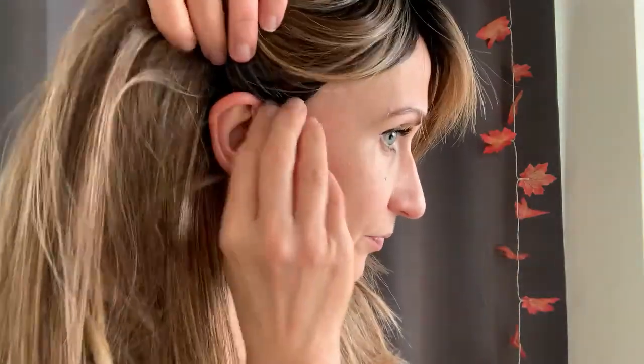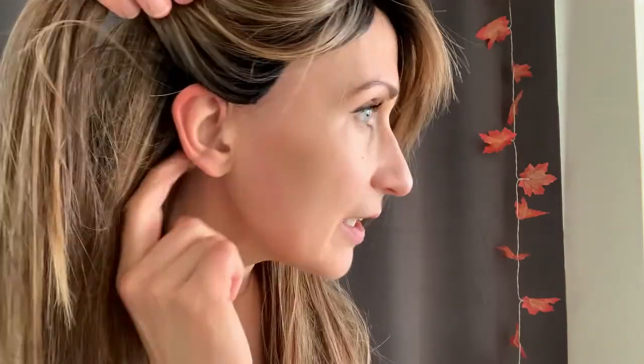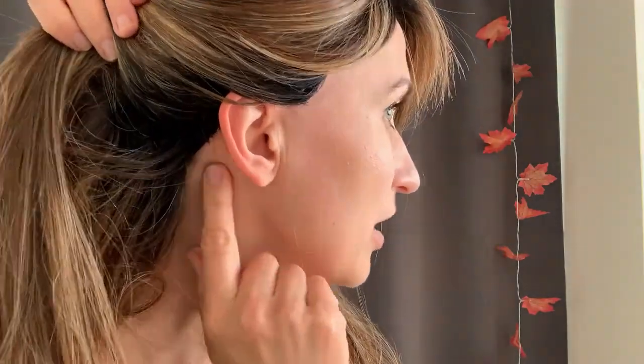Hi guys, today I'm going to be making some alterations to the cap on this straight press 23-inch wig by Beltress. I'm going to be removing some of the wefts at the back so the cap can fit me slightly better. At the moment the cap lays very low on the back of my head near my ears. The front isn't so bad but it's the back where I'm having issues, so hopefully by removing some wefts I'll be able to make the cap slightly more snug at the back.